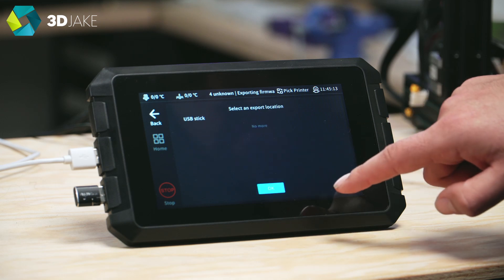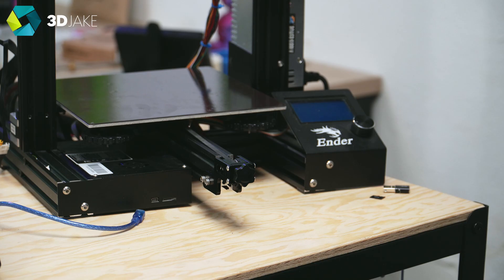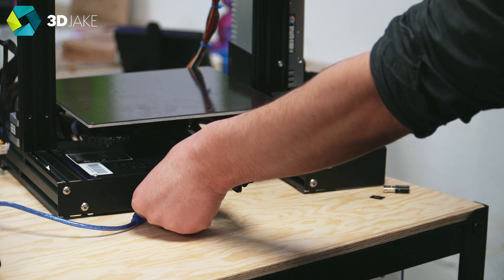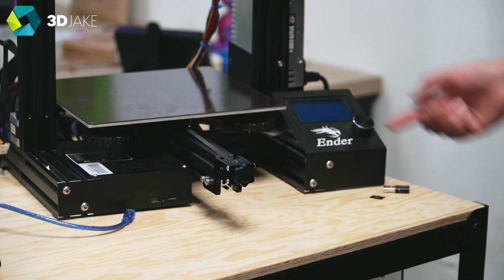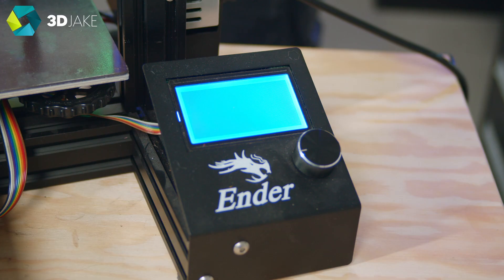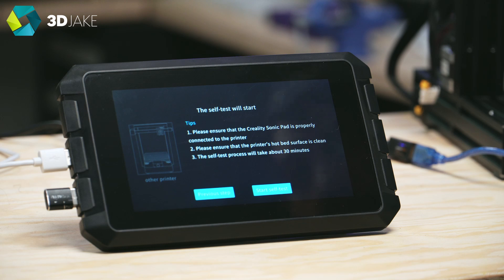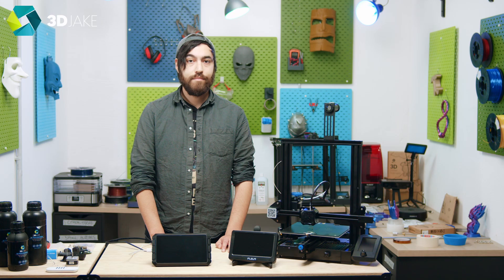Once you've selected the printer, upload the firmware profile to the SD card and flash it to your printer. To flash the firmware on a 32-bit board, turn off the printer, put in the SD card, turn it on, and wait. Depending on the printer, you'll see the splash screen load or nothing at all — it won't go past that, but you'll be connected to the pad. Go through a few tests to check if the motors and fans are working, and then you're ready to go.